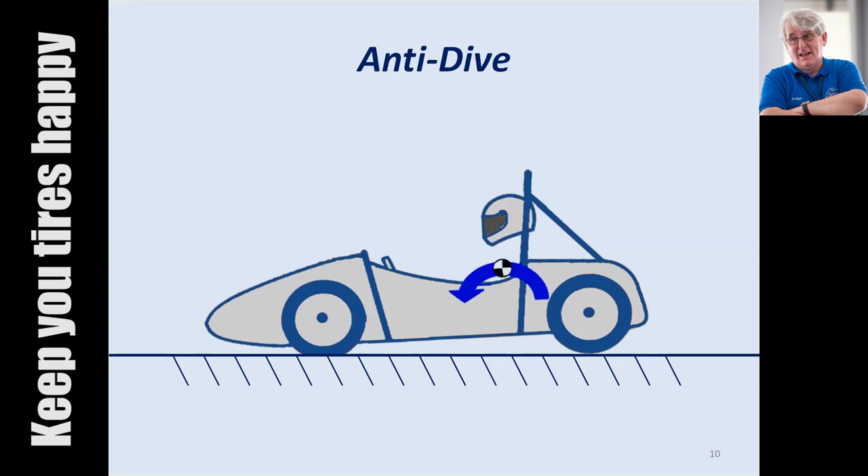Keeping your tires happy is of the utmost importance. What happens with the majority of anti-dive systems is that you're transferring the load not through the springs and dampers into the car, but actually through the suspension arms, which loads them up, but effectively makes the front of the car rigid with some systems. So we have to think about what we're achieving there.